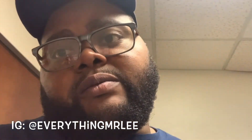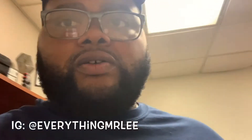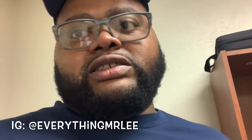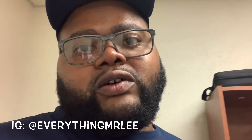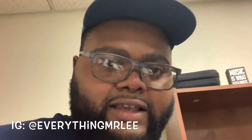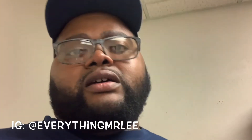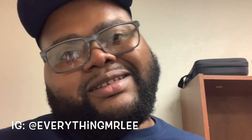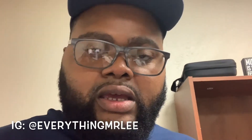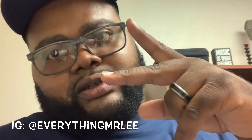I'll go from there and let y'all know what's up. I'll go ahead and post this video — just something real quick to let y'all know what's going on with the dealership and getting this license. If you haven't already, like, share, comment, subscribe, and follow me on Instagram. Mr. Lee, and I'll be back with y'all next time — peace.